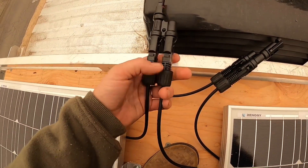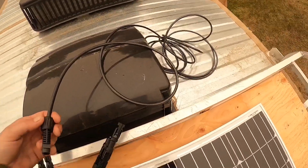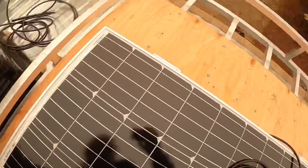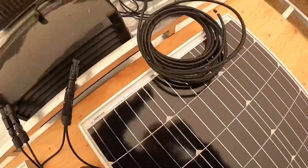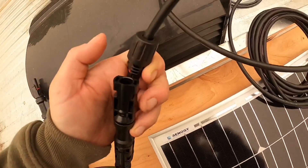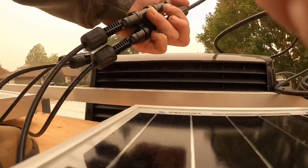It comes with these splitters, so it's self-explanatory. We have our connectors here — the female will join with the male, the male will join with the female, and off we go.